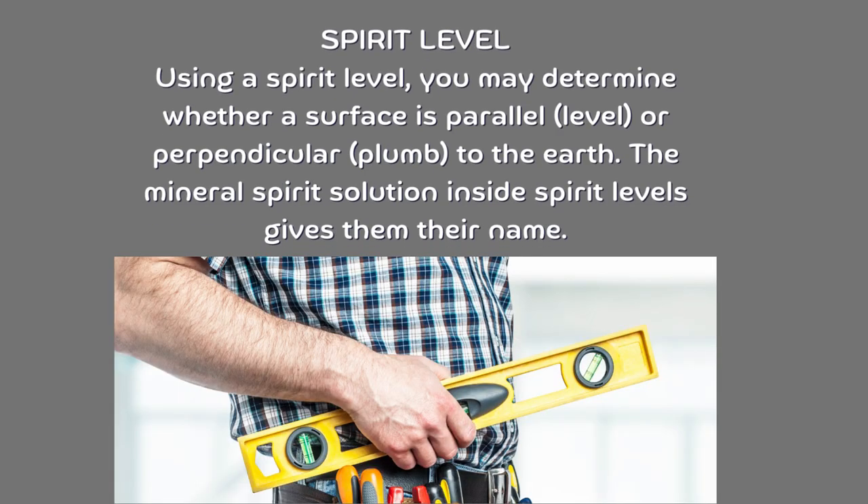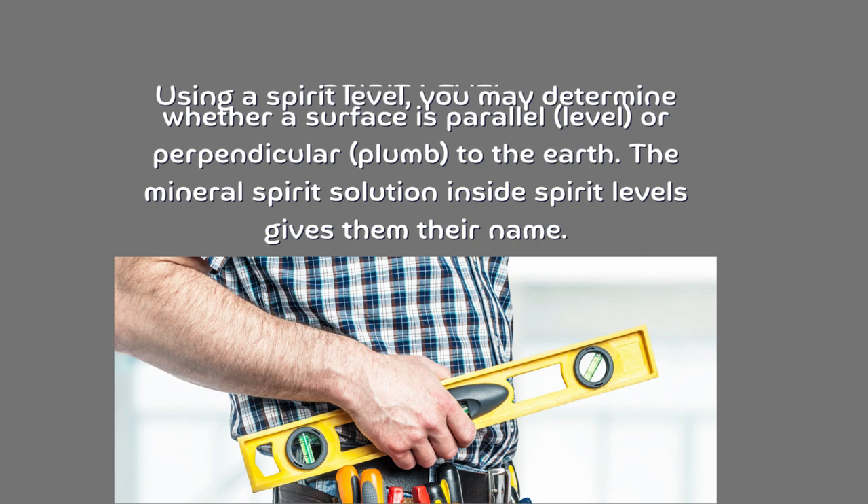Spirit level. Using a spirit level, you may determine whether a surface is parallel, level, or perpendicular — plumb — to the earth. The mineral spirit solution inside spirit levels gives them their name.